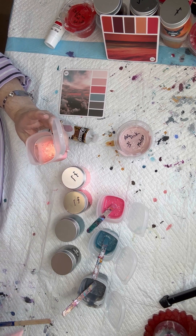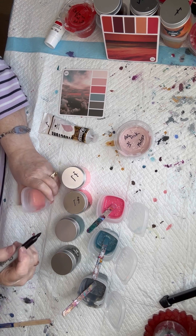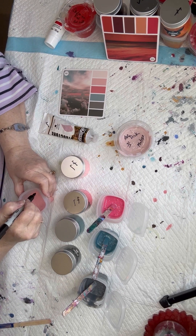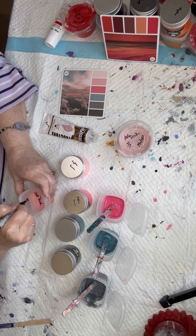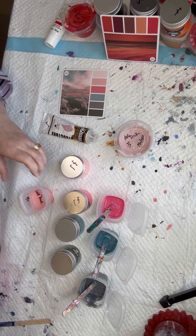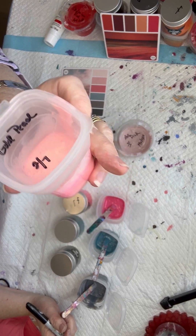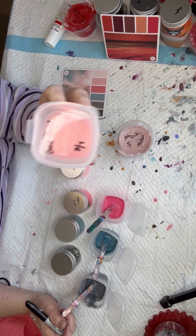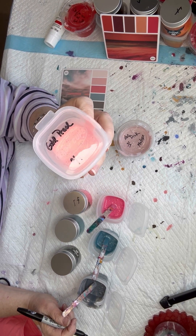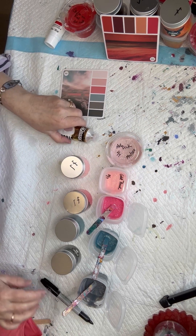These are all ready to sit until tomorrow. I'll check the consistencies tomorrow. This one is Golden Peach, dated 2/7. I don't write TLP on these because I know — if it's in this baby cup, it's a pigment. These are all ready to go. I'll finish labeling these in a moment. I wanted to show you my colors on the other one — my very first card.